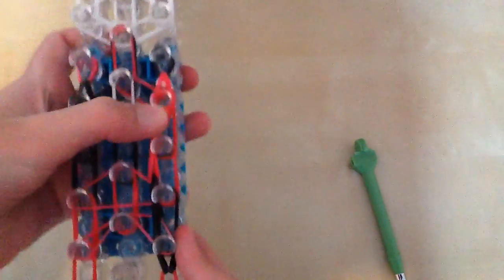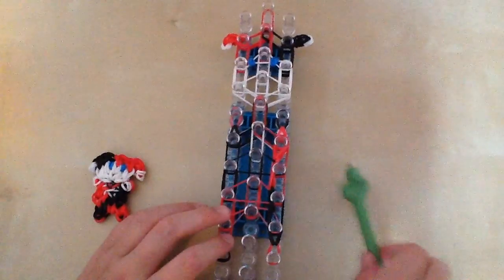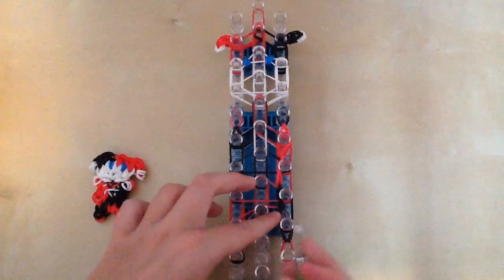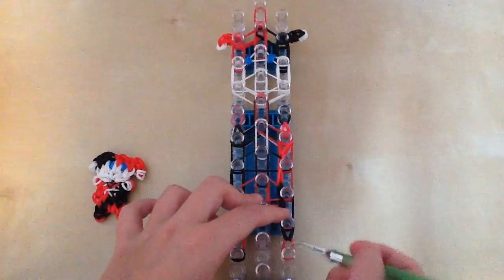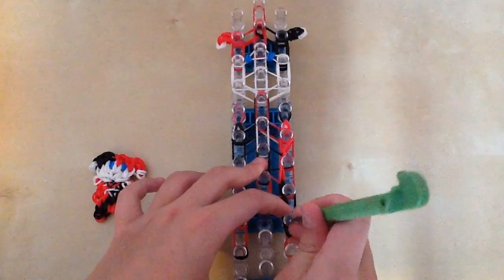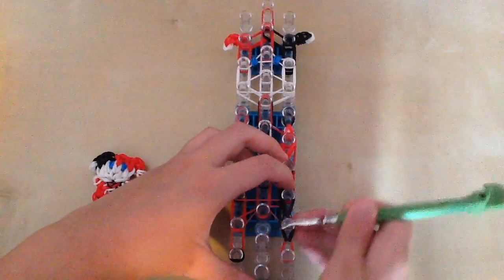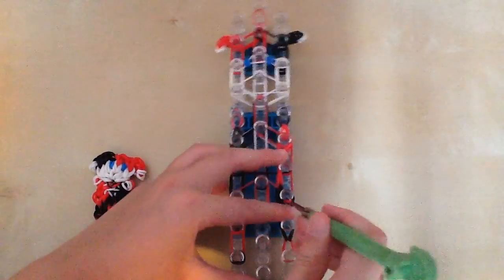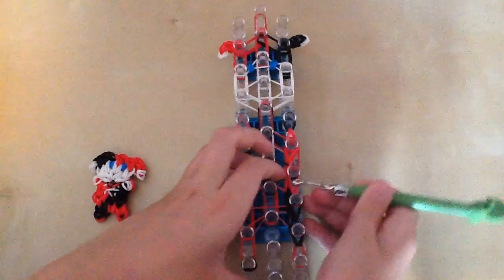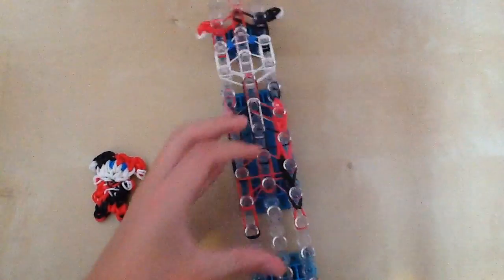Only these two middle pegs — not the outer ones. Make sure those don't fall off. They're now connected to the horizontal band. Now we can hook normally. Go back in that peg and grab the bottom two black bands, the original black bands. Then go in the cap band and grab the bottom two red bands. Go in the cap band and grab the bottom two red bands, and we're going to stop there.